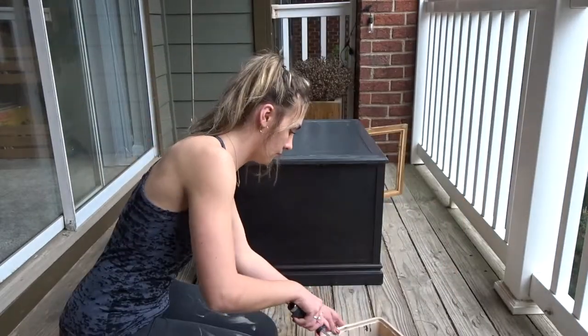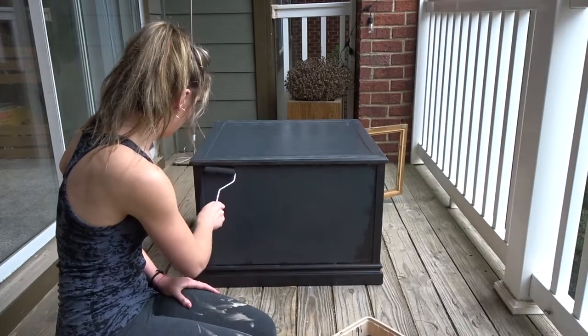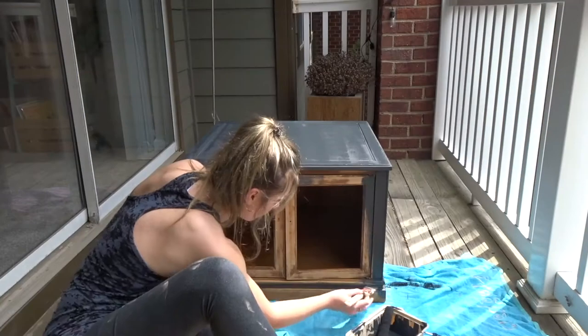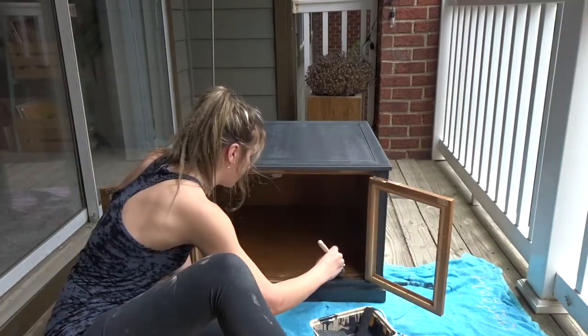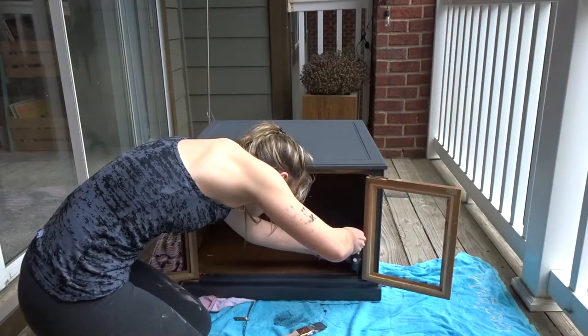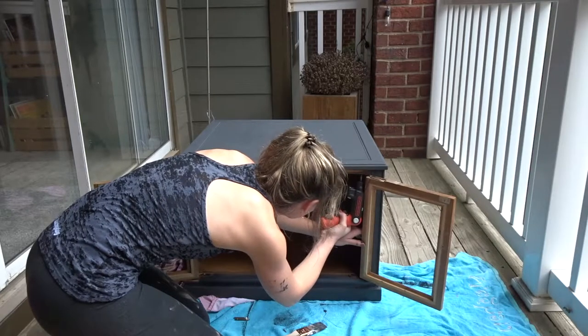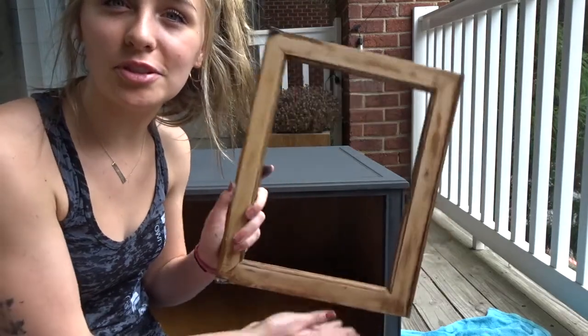Oh my gosh, I freaking love this roller — it is going to save me so much time. Now that I've finished painting the whole thing, I have to paint the doors.